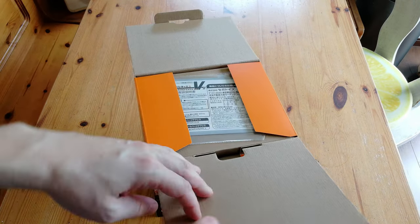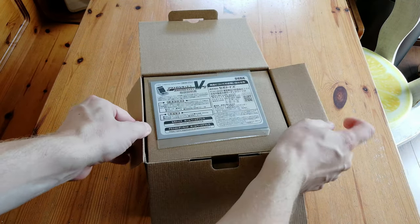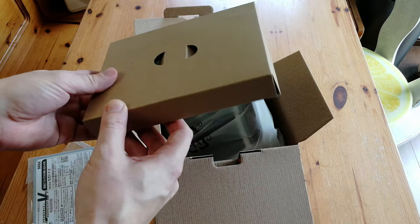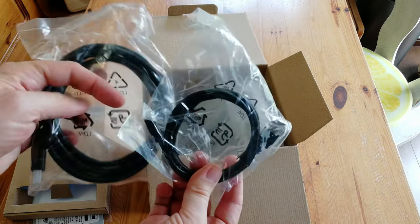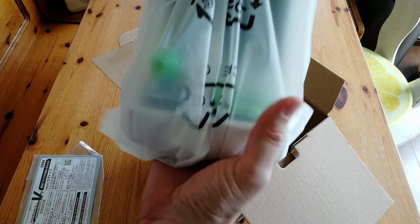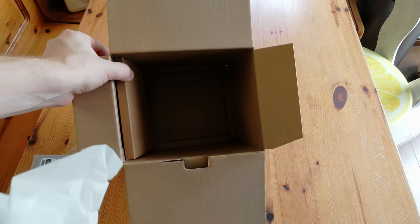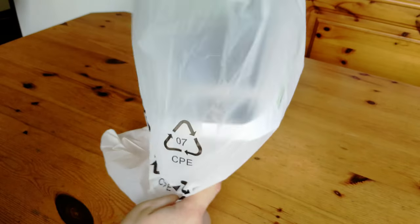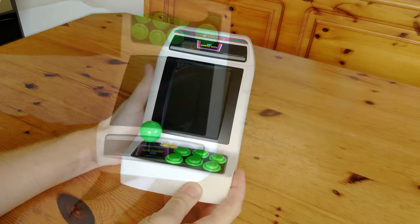We got some orange flaps inside and we're greeted by the instruction manual. The box at the top has two sets of cables: one HDMI and the other micro USB. And here's the unit — nothing else in here.